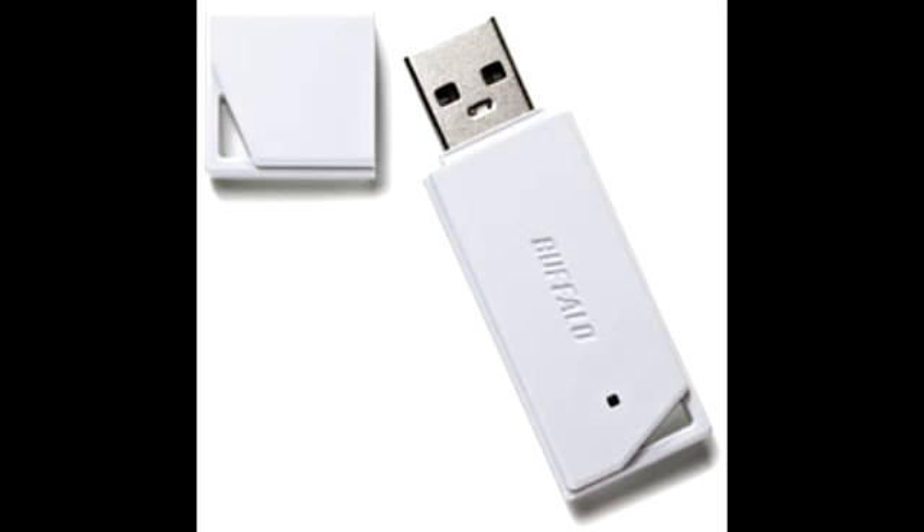This USB flash drive features a reversible USB 2.0 connector, which means it connects in either direction — front or back — and supports Windows XP, Windows Vista, Windows 7, and Mac operating systems.